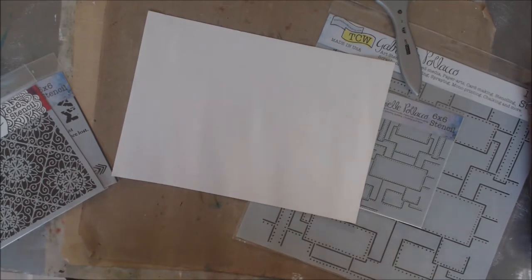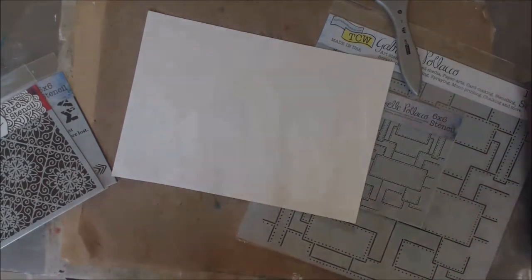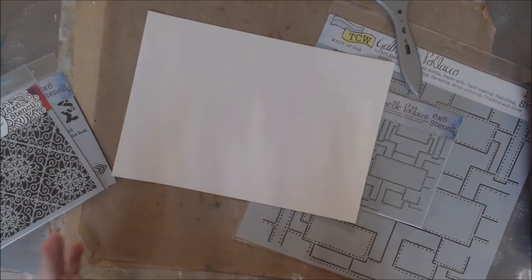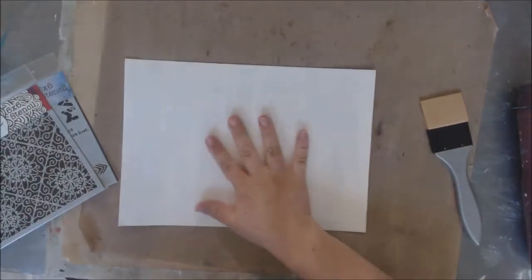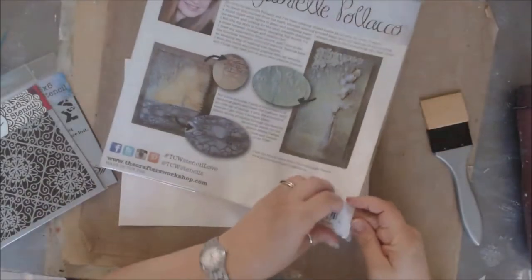I'm going to move her book off to the side — there is a flip-through with detailed pictures of everybody. This book has made its rounds for the past couple of years and there are some really pretty designs in there. First step is I'm going to start with my watercolor paper and my large stencil.